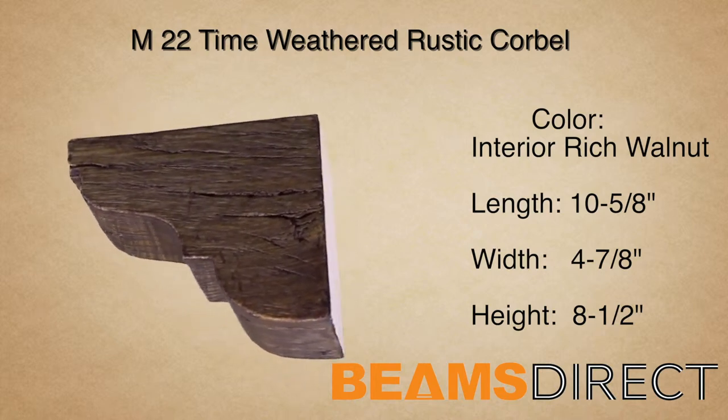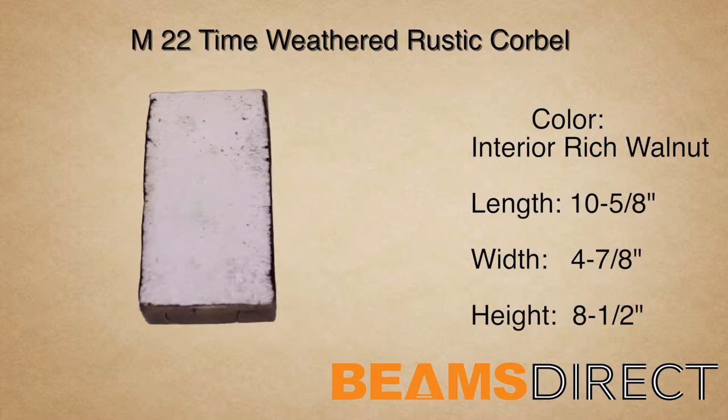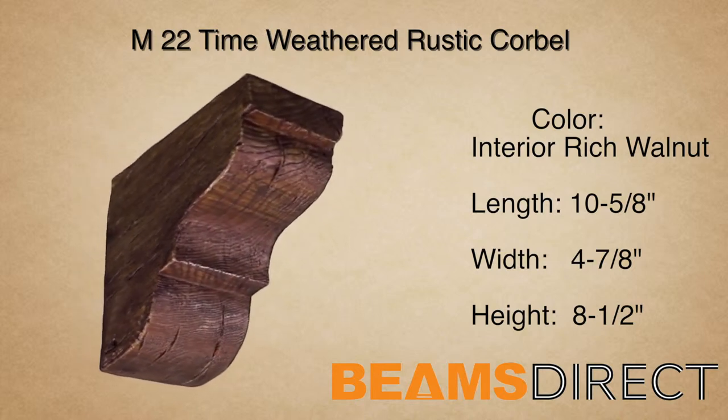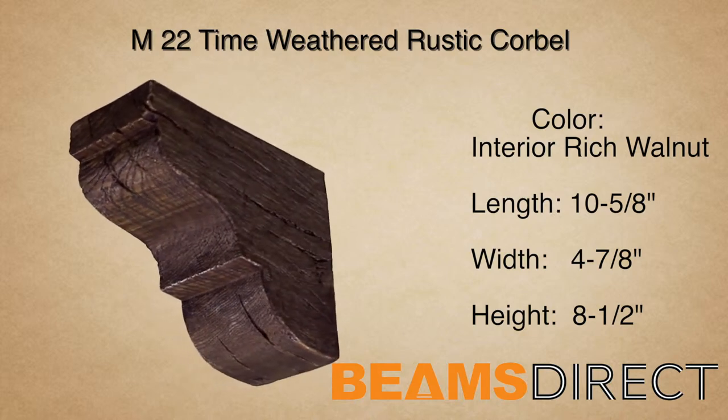This is the M22 Time Weathered Rustic Corbel, finished in our interior-grade rich walnut stain. This corbel measures 10 5⁄8 inches long by 4 7⁄8 inches wide by 8 1⁄2 inches high.